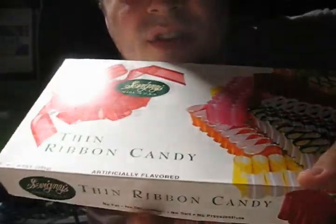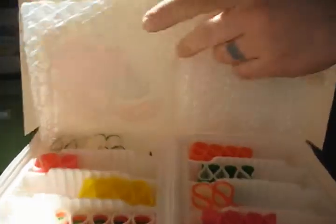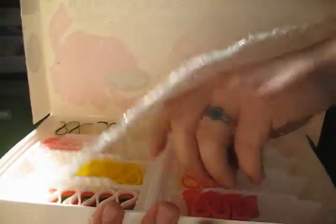Oh yeah, save this stuff for a year. Look at that deliciousness underneath there. Yep, save it for one whole year.